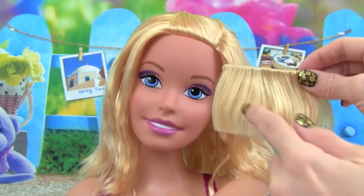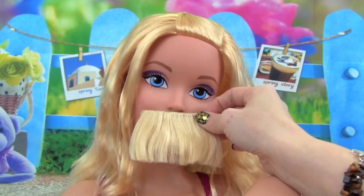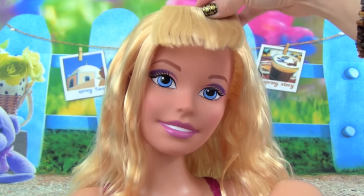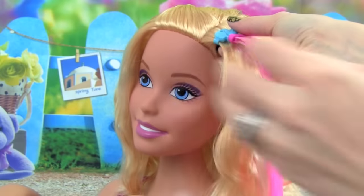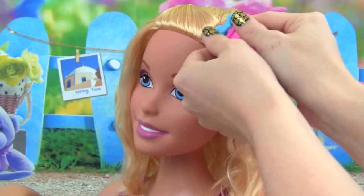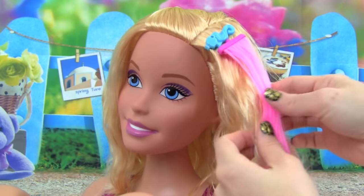That was so much fun. I'm really excited about this part — these are the clip-in bangs for Barbie's hair. That is going to look really cool. Let's clip the bangs in Barbie's hair and see what they look like — they should just go right down in there. Whoa, look at Barbie's bangs! That is really cool, Barbie.